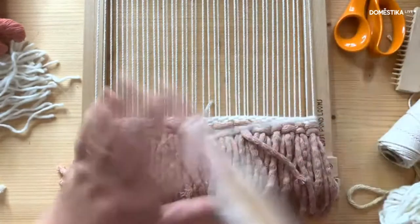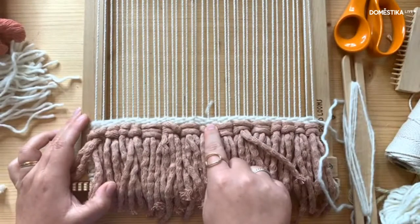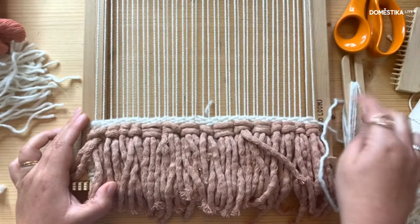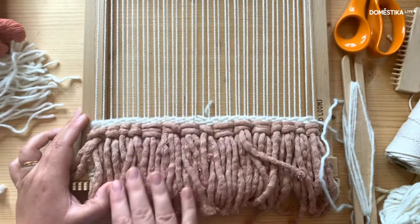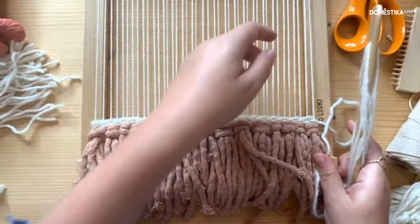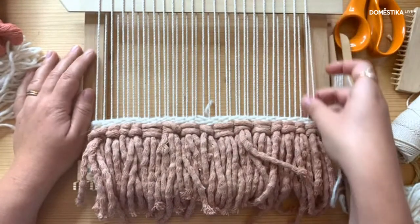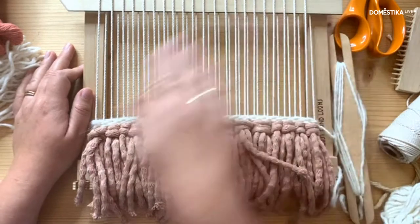I'm using a loom from a company called Lost Pond Looms — they're US-based and sell on Etsy and eBay. My really large loom is also from there. I start from the middle and finish in the middle because I'm a lazy crafter and don't want to sew all my ends in at the end — I do it as I go along.